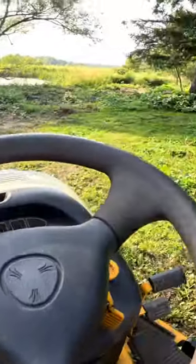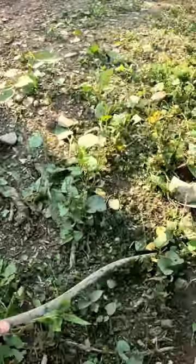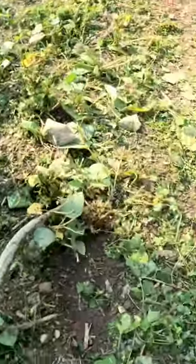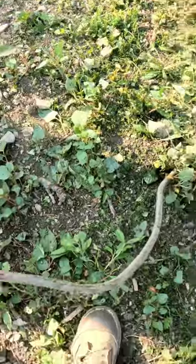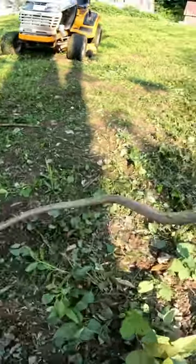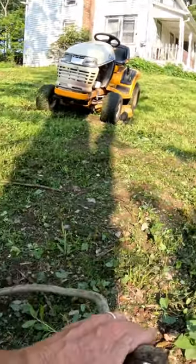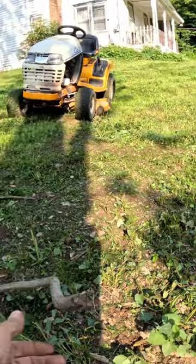I think the 2166 may have mowed its last patch of rocks. Oh, there's a piece of copper pipe it ran over too. Check this out — I don't know where this came from. Oh my god, it's like a copper grounding rod. Look at that — the 2166 ran over a copper grounding rod!